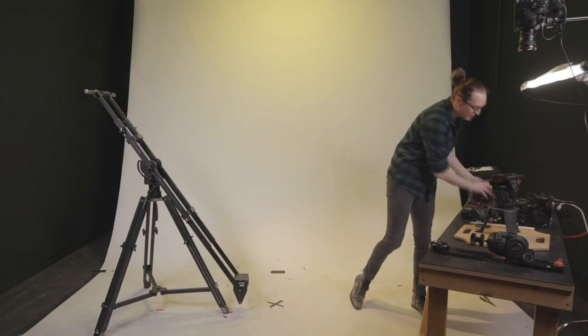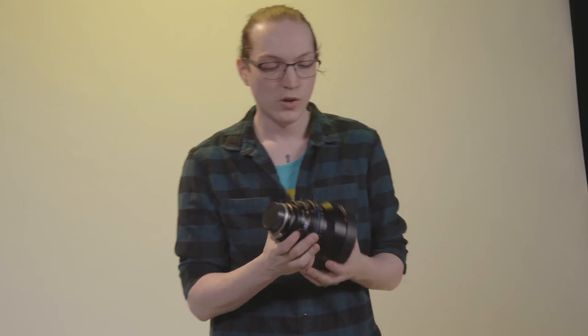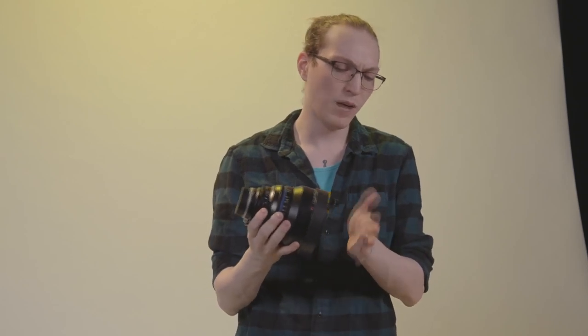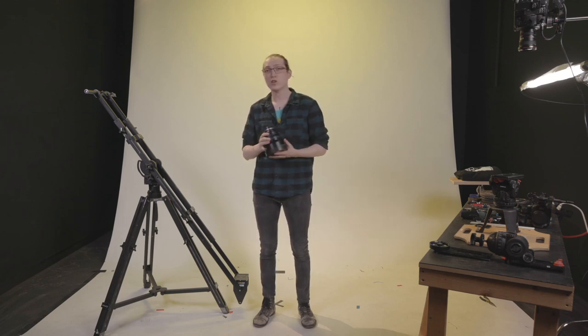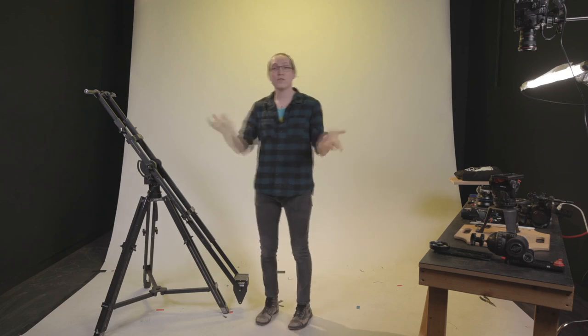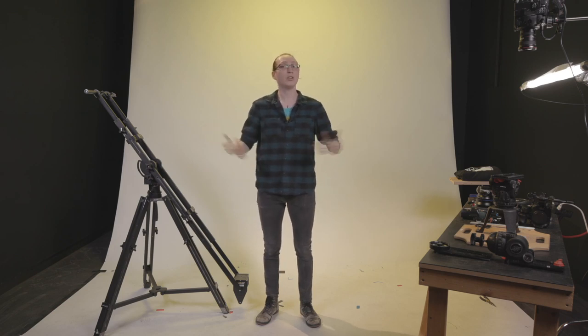We'll be using the Zeiss CP2 50mm macro, an f/2.1 macro lens, so you still get nice shallow depth of field but with a very close focus distance. For top-down work, we can get the lens extremely close to the subject and still be in focus — working distance is about six inches from the front of the lens. As always, if you have questions during this build, comment below and we'll answer at the end. Let us know what you want to see in future videos.